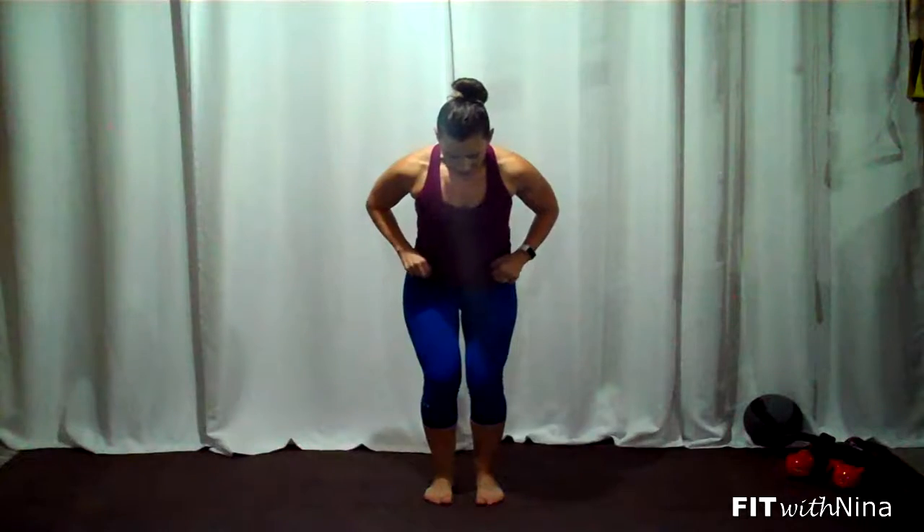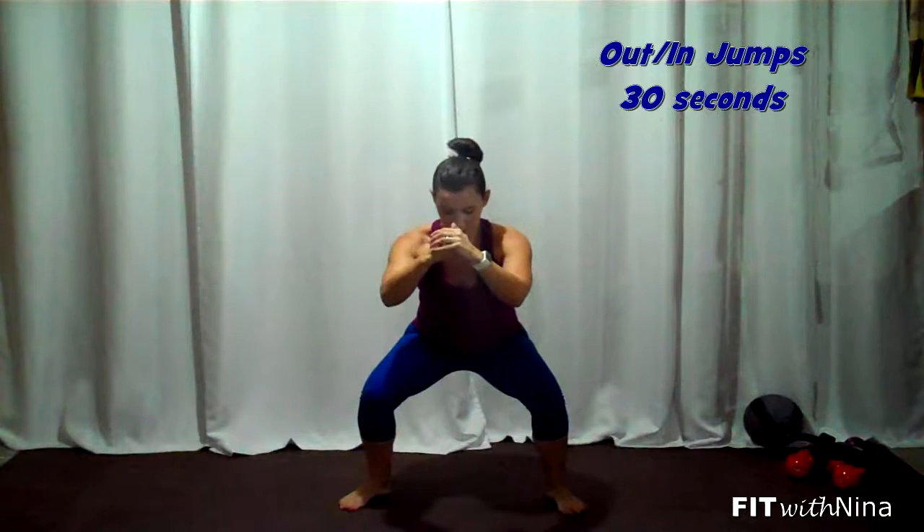Then we're going into squat jumps — these are a little different. Get low into the legs and pop the feet out and in: out, in, out, in. Little movements, but fast. And then, guess what? Hold — just ten seconds, I promise. Sit nice and deep, keep breathing. Then lift and squeeze your bum to finish. Awesome job.